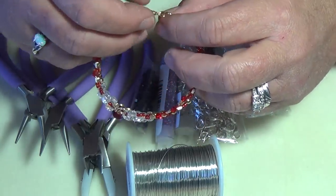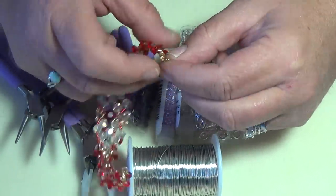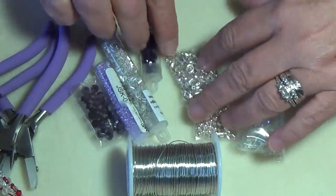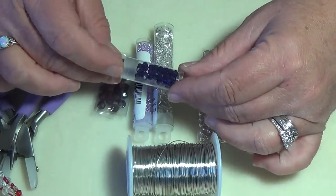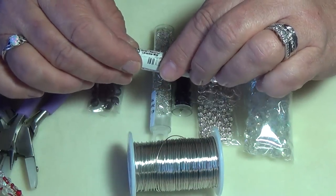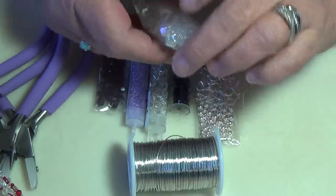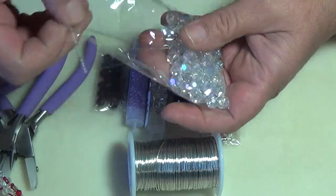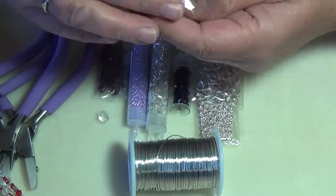I'm using two 4mm jump rings, a lobster closure, and a larger jump ring for the hook. Today I'm making this in purple and silver. I'm using dark amethyst Swarovski bicones, and a purple bead called Rainbow Lavender Mist — a beautiful purple color. I wanted some dark and some light, and in the middle bead I'm using one 8mm crystal bead.